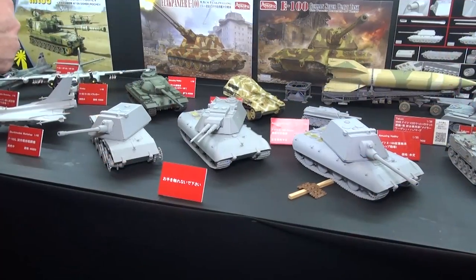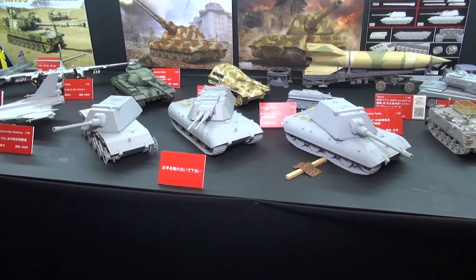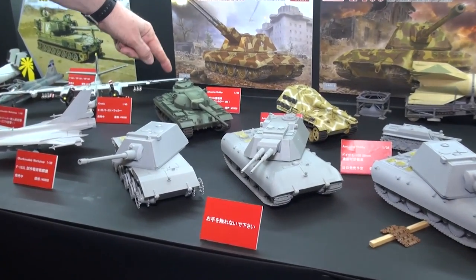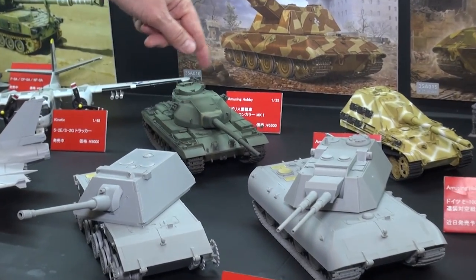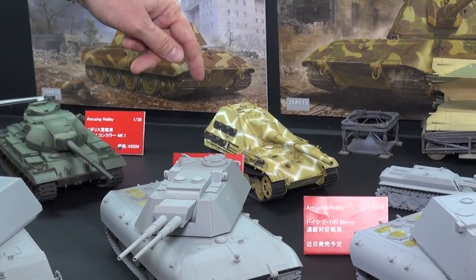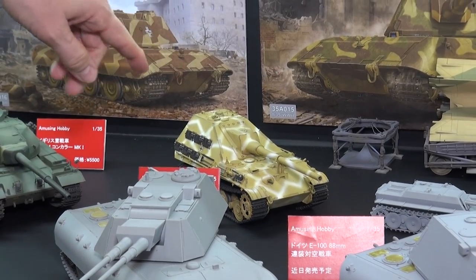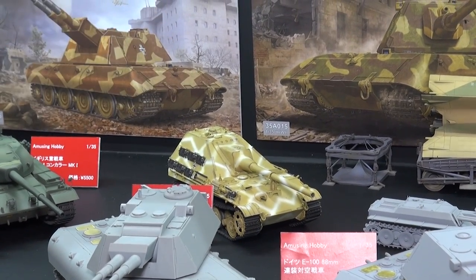Now let's look at some new kits from our really good friends at Amusing Hobby. We got some kits that just recently came out. This is the British tank Conqueror Mark I, which is really cool. This is the Jagdpanzer II — I don't think this was ever really made. This is a conjectural model, which is very cool.